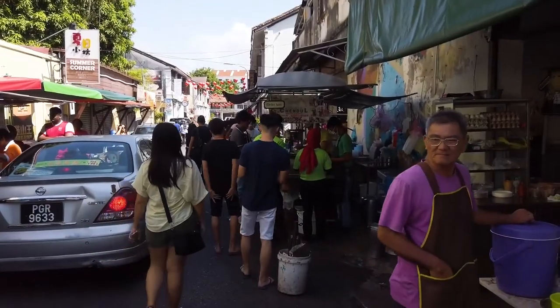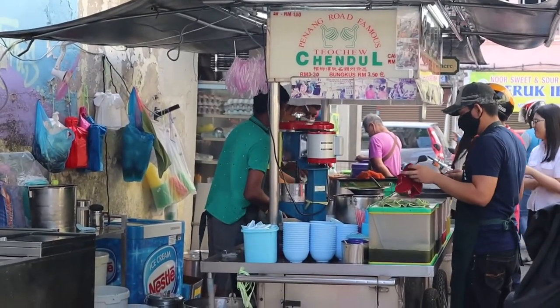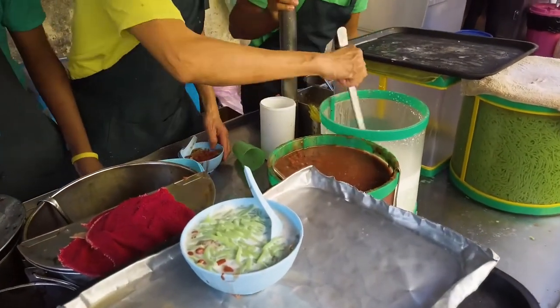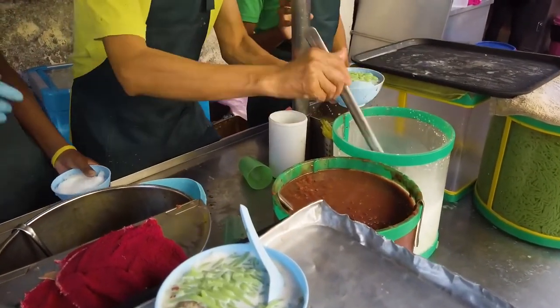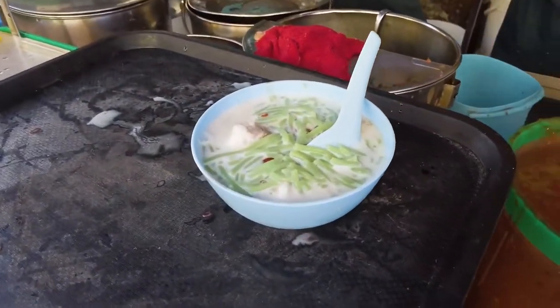We've decided on something called chendol, a Malaysian favorite — they actually have it in Indonesia too. It's this green little tapioca-like thing with coconut milk. It also looks like beans, and in Malaysia they do put beans in; in Indonesia they don't. So we're going to try it — it's a cold drink for a hot day with tapioca and beans. Only in Asia!